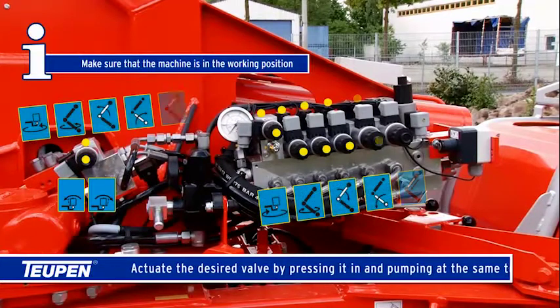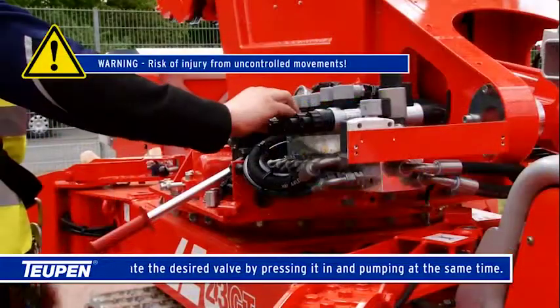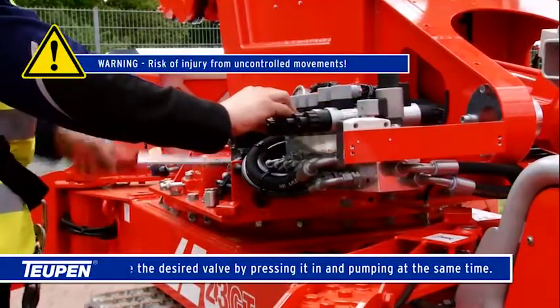Actuate the desired valve by pressing it in and pumping at the same time. Risk of injury from uncontrolled movements.